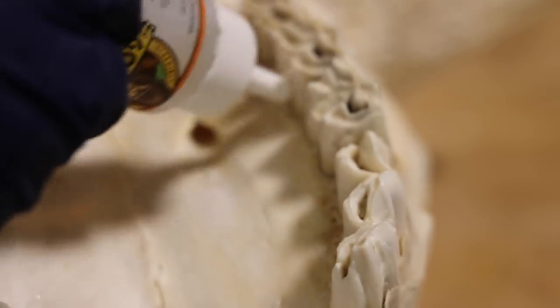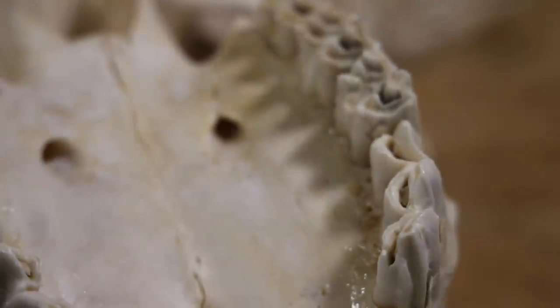These deadhead teeth rattle really bad — they're so loose. I always put a little glue on the inside to keep them from getting any teeth chatter.